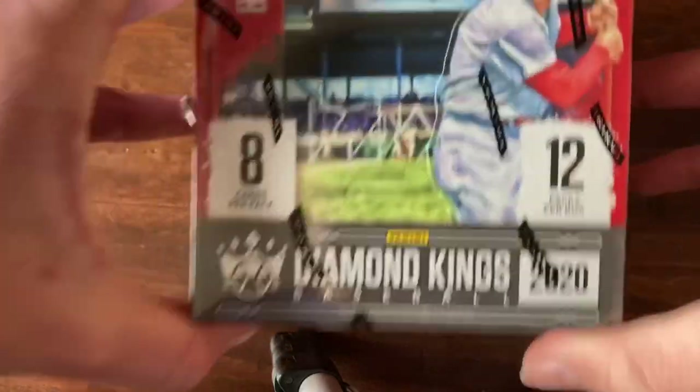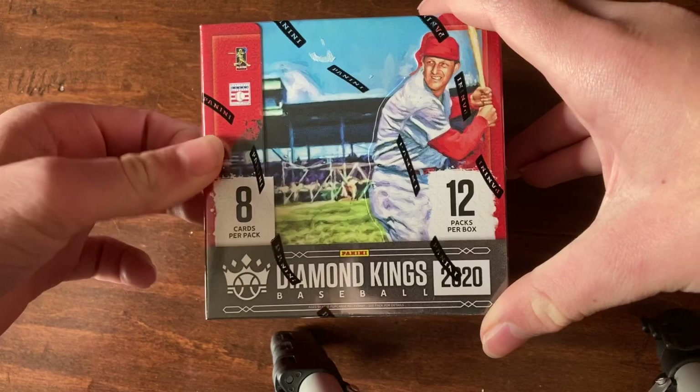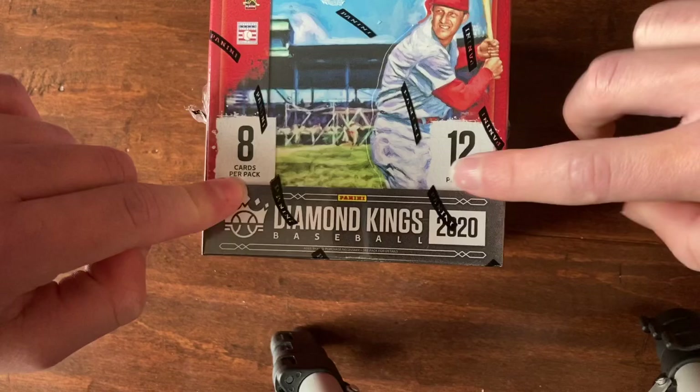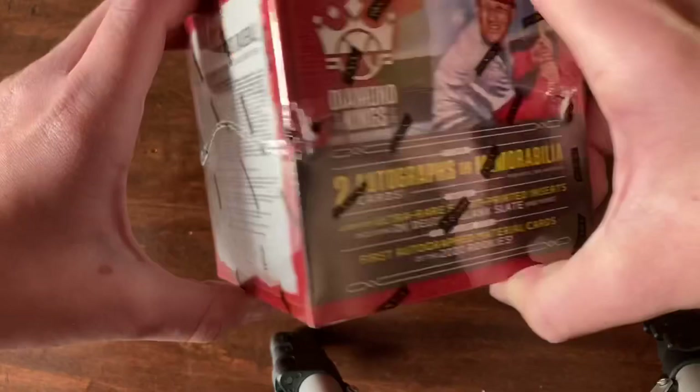Hello guys and welcome back to another video in the Sports Train Cards 2000 channel. Today I'm going to be opening a 2020 Panini Diamond Kings baseball hobby box - that's eight cards per pack and 12 packs per box, two autographs or memorabilia cards per box on average. Let's see what we can get, let's start.